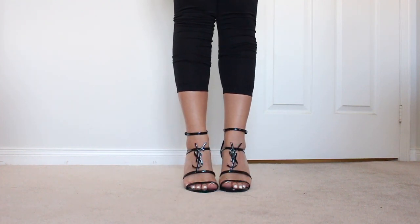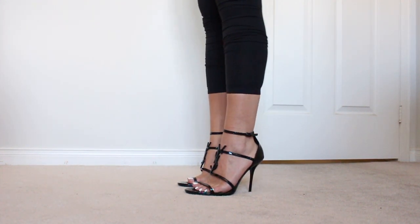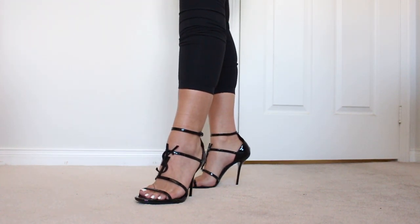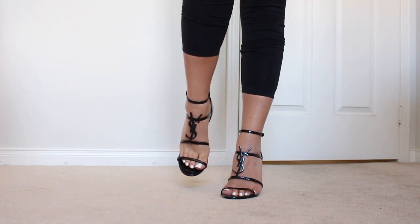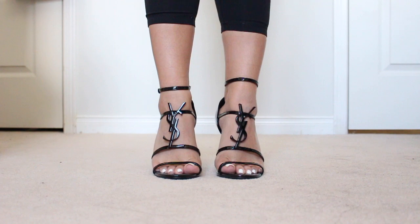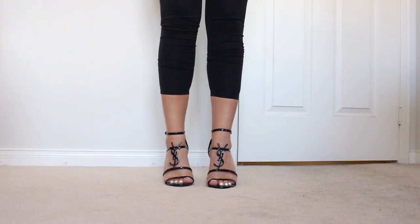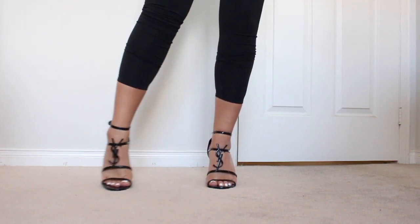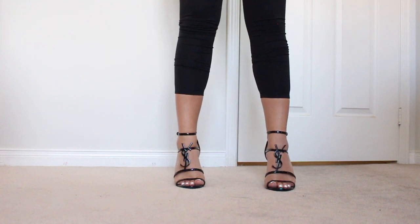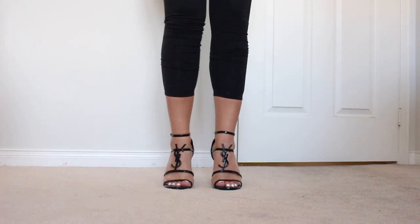I'm normally around a size 8.5 and I ordered a size 39. Here they are on — they are really pretty but they are a smidge too big in the toe area. The part where the symbol is is actually a little bit snug but the toe area is just slightly too big. I would rather them be a little bit too big than too small because small could be very painful in heels. They are very slippery — there is no grip on the bottom so you will have to go out and buy those little grip pads. It's not a big deal but just a heads up.